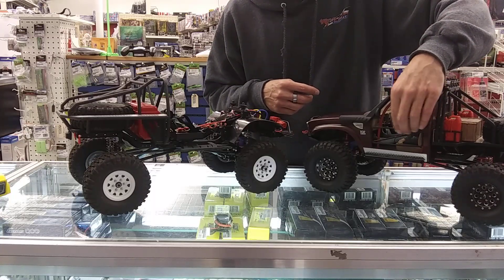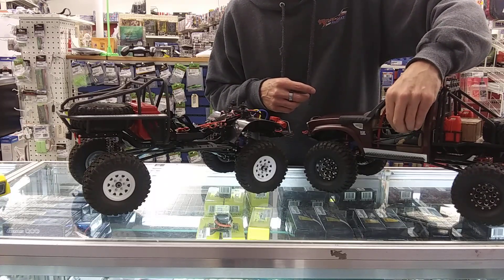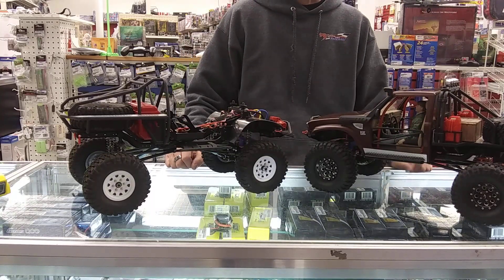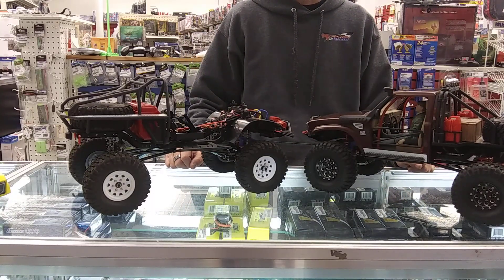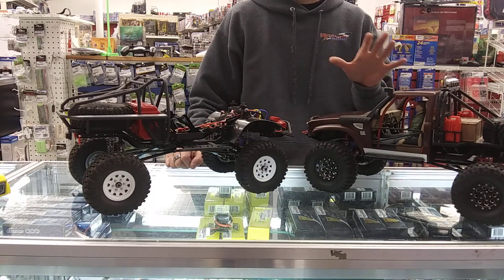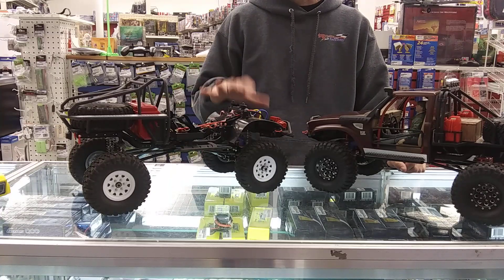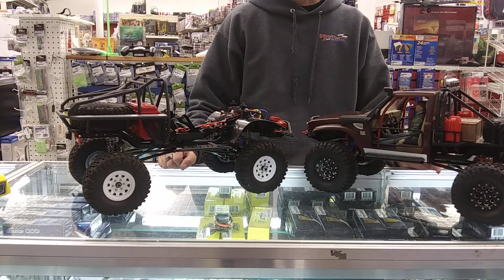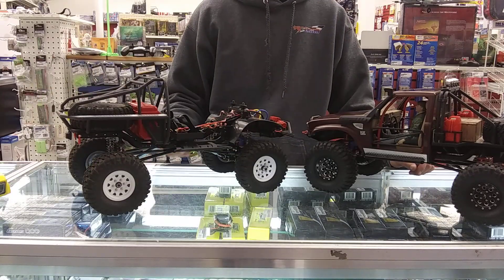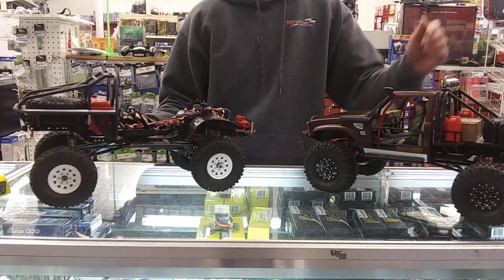The interior roll cage - the red part you see in here - is actually plastic, but the door bars are actually metal. That's a neat upgrade. Obviously you get the full interior in the SGs with the full lit dash, so at night you get the instrument panel that lights up. The SRs obviously aren't going to have that.